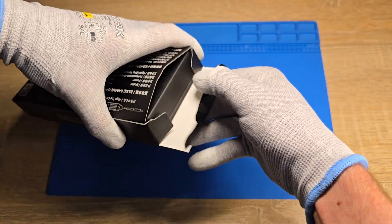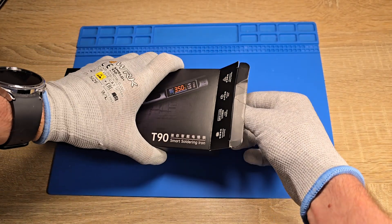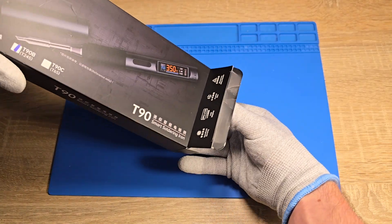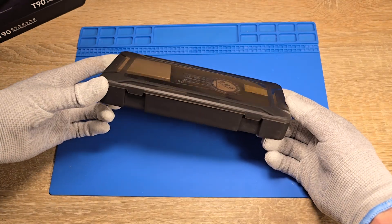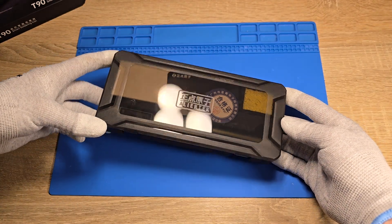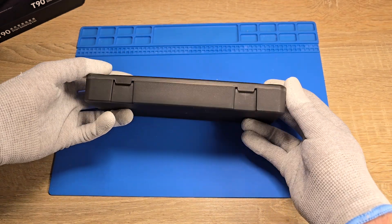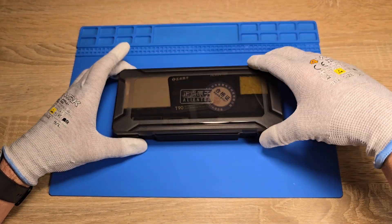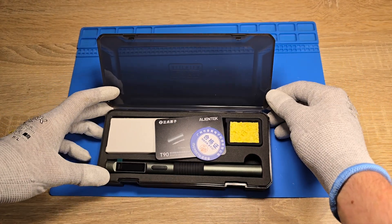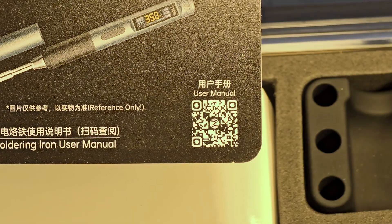Let's check what we can find inside the package. We have a nice plastic package which can be used for device storage in the future. Inside we can find two paper cards with QR codes. I think it is a very good approach because we will not waste paper for the user's manual — you can just scan the QR code and download it. I have to say that the user's manual is very good; you can find all needed information there.